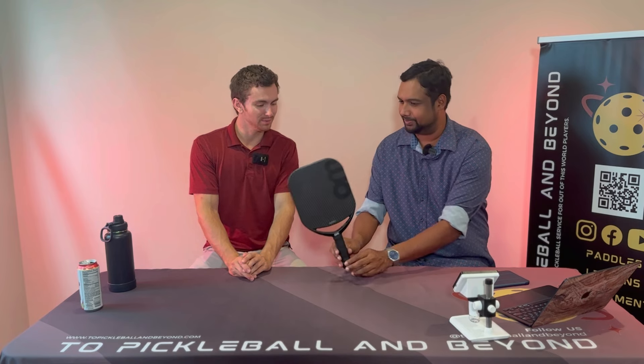Hey everyone, welcome to Pickleball Beyond. My name is Ryan. My name is Vino. Today we are looking at the OM Arrow One.